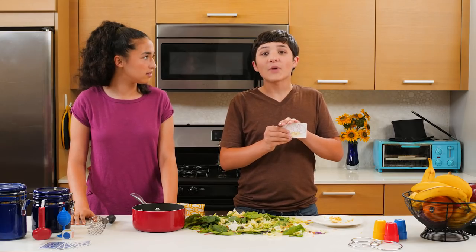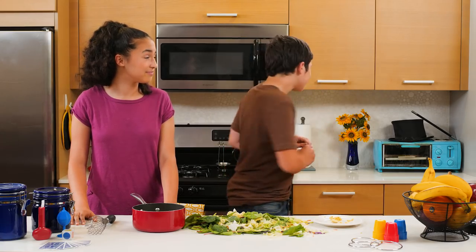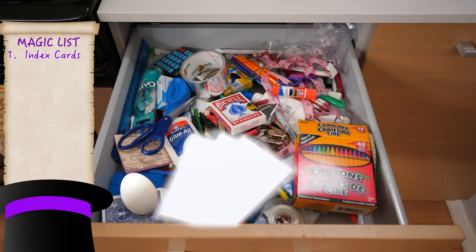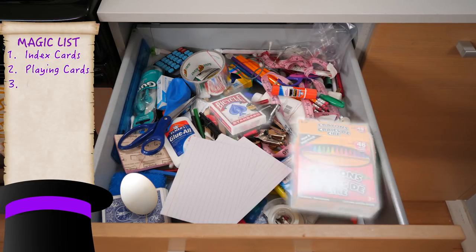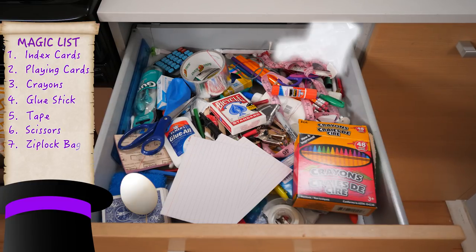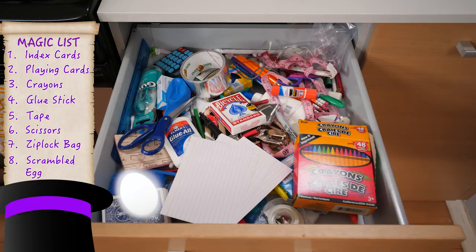We'll show you how to do this trick right now. Let's go to the Junk Door. For this trick we'll need index cards, playing cards, crayons, a glue stick, tape, scissors, a small ziplock bag, and a scrambled egg. Start by taking two playing cards and gluing them on two index cards.